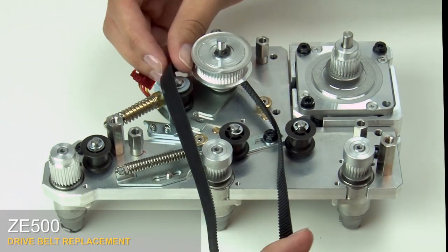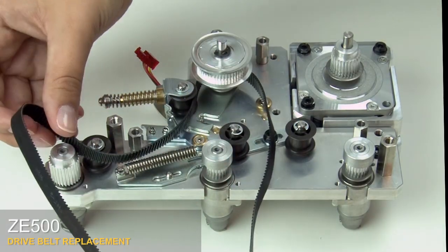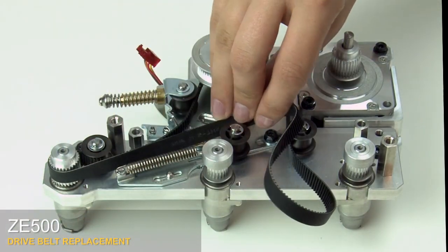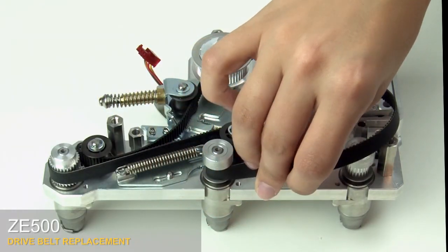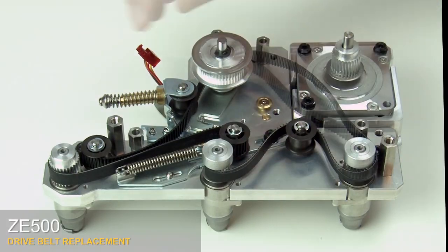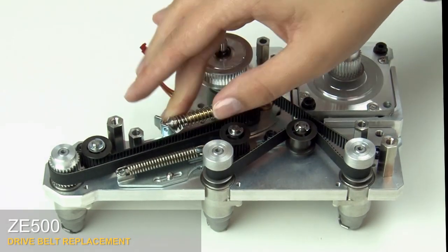Replace the platen belt on the compound pulley. Thread the platen belt around all of the pulleys and idlers. Swing the dynamic tensioner down as you compress the spring until the end is resting on the latch.